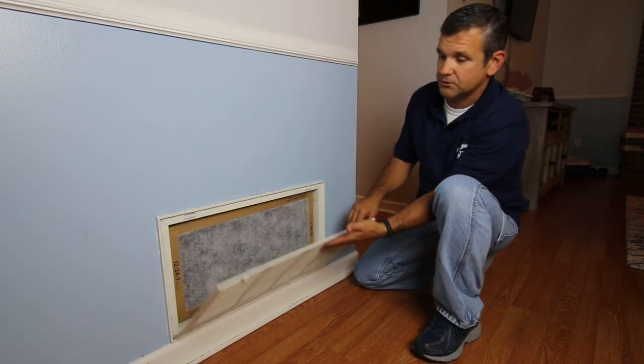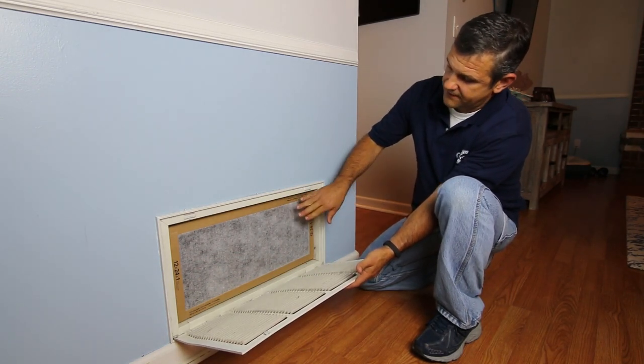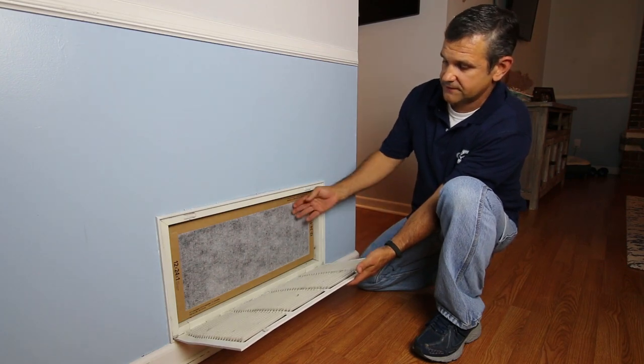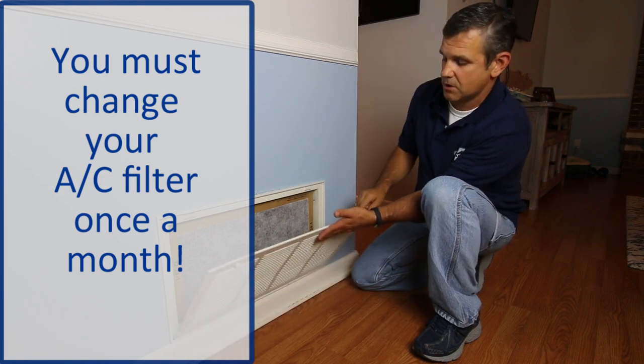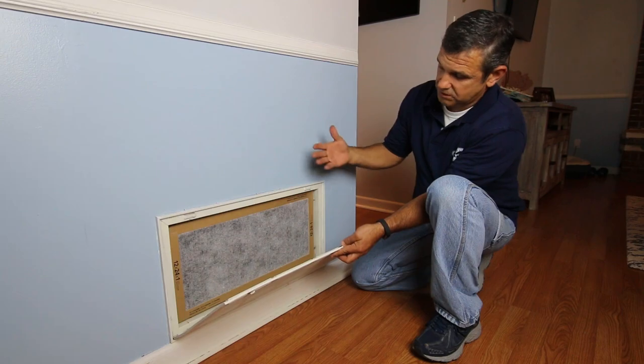This is the normal setup here — it's a filter grill in the wall. Just replace your filter once a month. If you don't have a grill in the wall that can be opened, then there's a chance the filter could be under the bottom of the unit inside the closet, which most of the time they'll be marked if that's the case. Either way, you need to change your filter once a month.